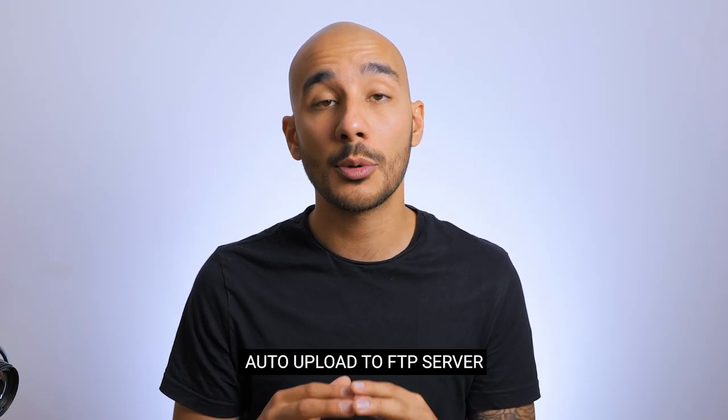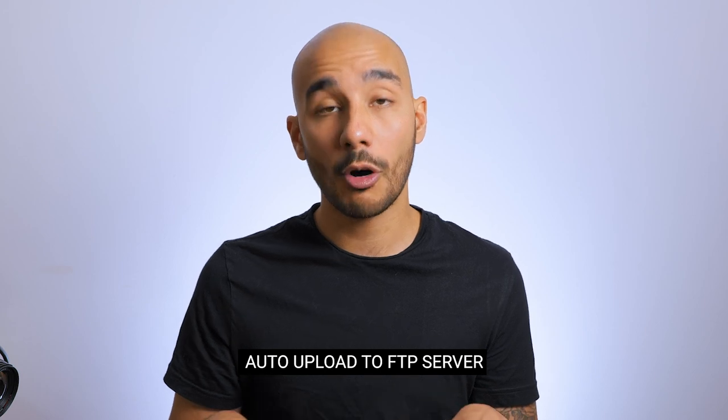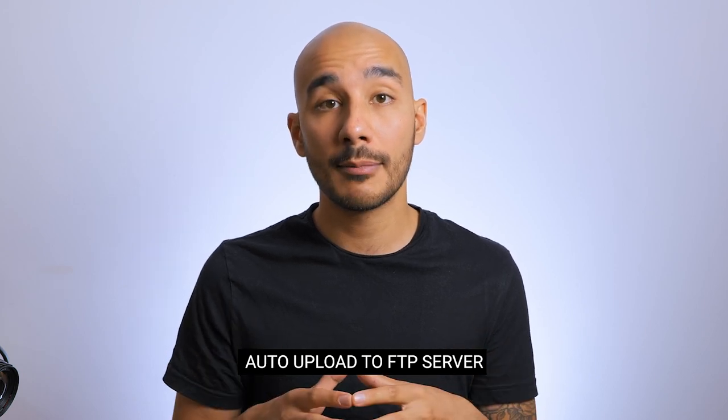You can even set those recordings to automatically be uploaded to an FTP server. So if you've got a few of these units installed in different lecture theatres, at the end of the day those units could automatically back up to your FTP server and centralised storage, making managing that content much easier.